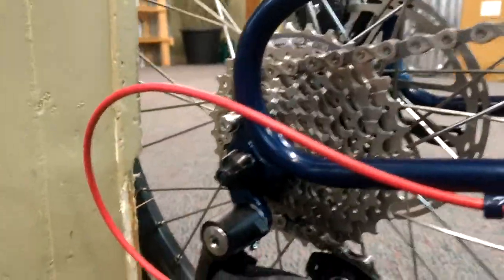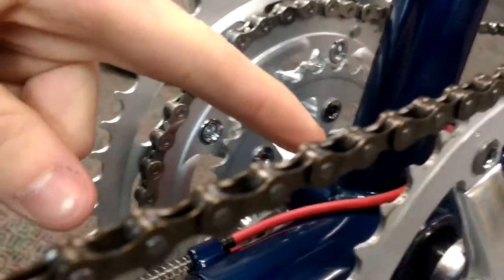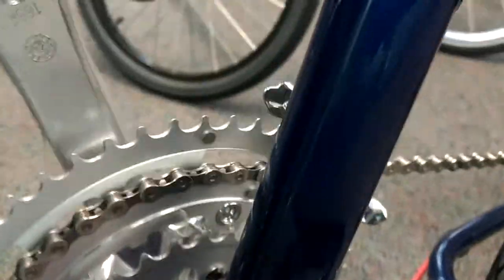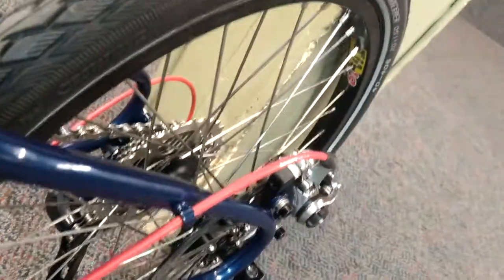One cable is going to go back to the derailleur on the other side of the bike. The cable that travels over the bottom bracket is for the front derailleur, and then the other one will go under the bottom bracket and to the rear brake.